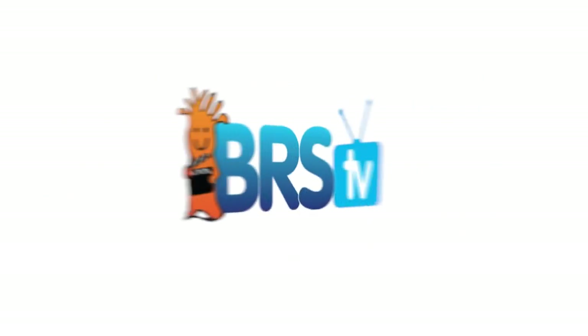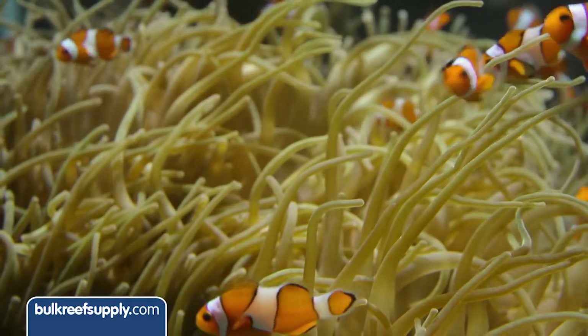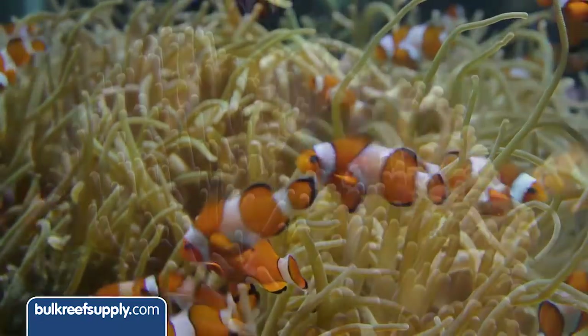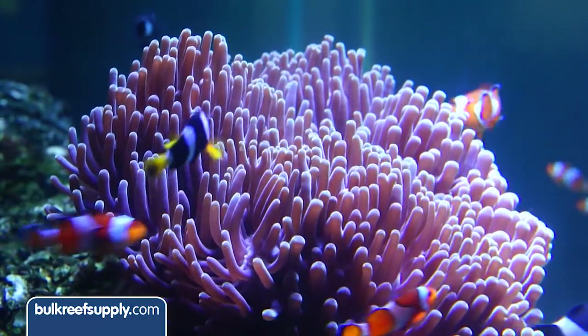Today on BRStv we have our second episode of the Vertex 120 Clownfish build. In today's episode we are going to get this tank up and running. We'll hit on the aquascape with the rock and sand, install the return pump, then move on to filtration, calcium and alkalinity solution, install the controller, auto top off, lights, powerhead, battery backup, and then fill the tank and show how we are going to cycle this thing. We have two primary goals: provide adequate filtration that can handle the heavy feeding schedule, and provide an abundance of habitat so the more timid clowns can escape the aggression of the more dominant clowns.